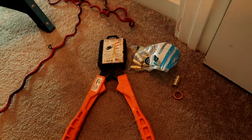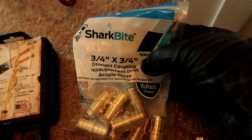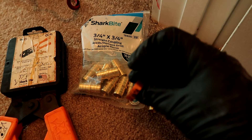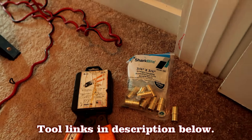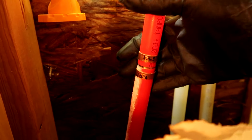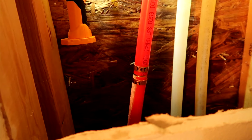We're dry! Real quick - here's what I used: three-quarter shark bite straight couplings - they also make half inch for half inch pipe. There's a PEX ring and this is your crimper. Links in the description below with all the tools. It's been about 15 minutes and we're still dry. Fairly simple fix - thank you all for watching, I'll see you in the next one.